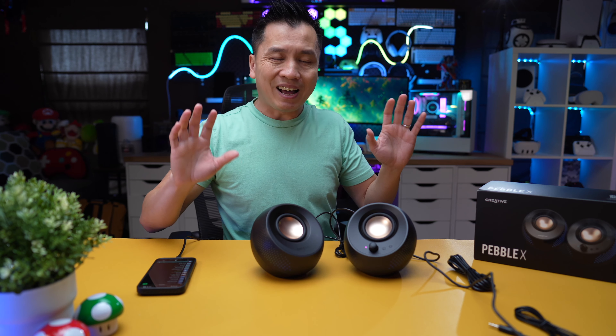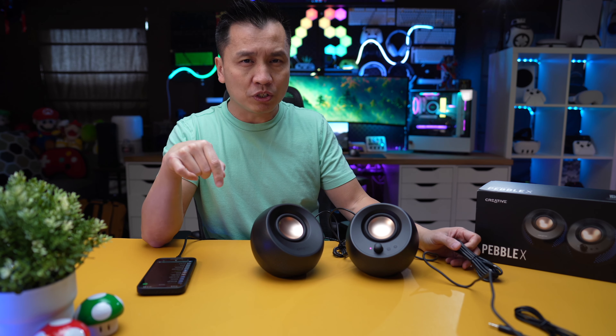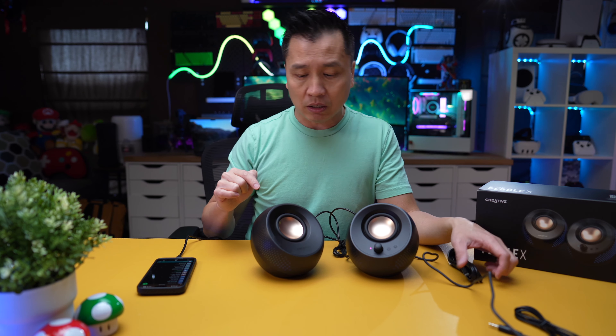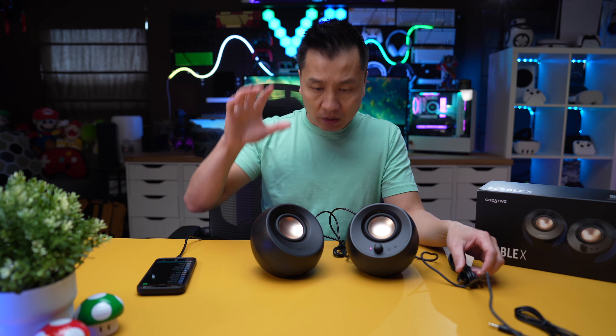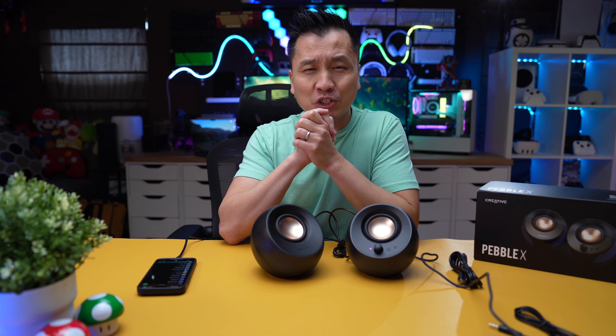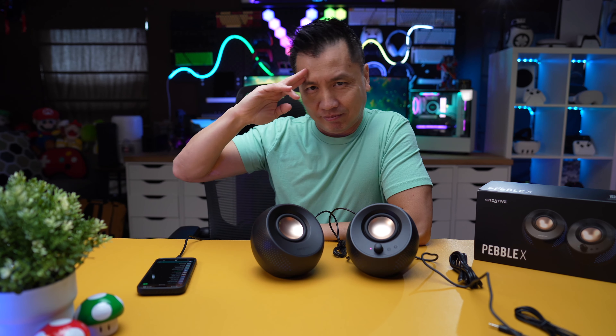The bass is not the heaviest out there, and that's probably the reason why there's a 2.1 version. I can't wait to get it in here — I've requested it, so stay tuned. But this one right here, the Pebble X, just came out. Hope you guys enjoyed that little test, and I'll see you in the next one. Bye-bye.